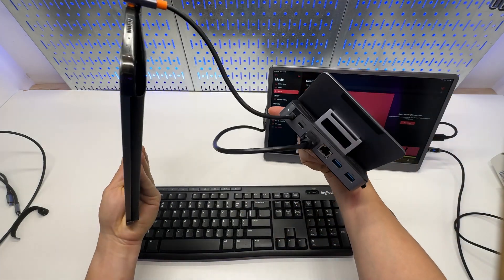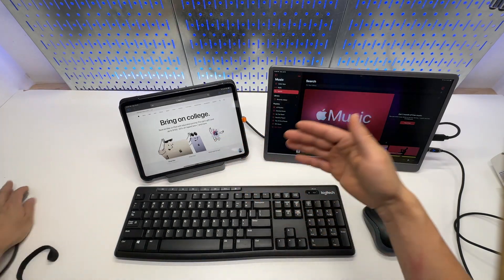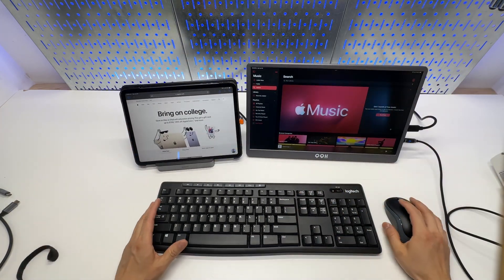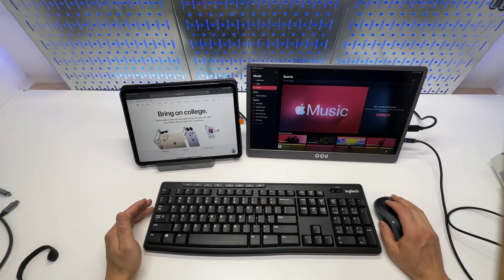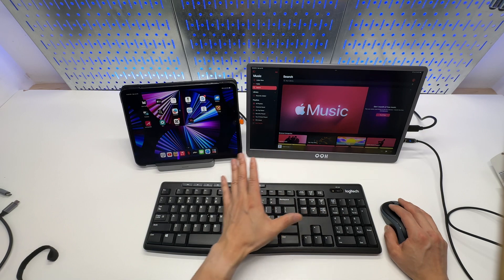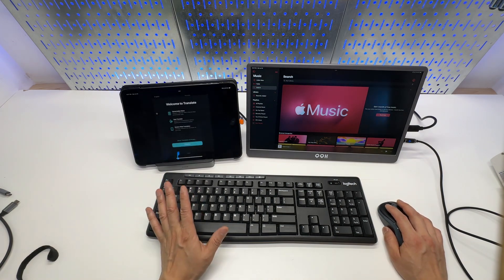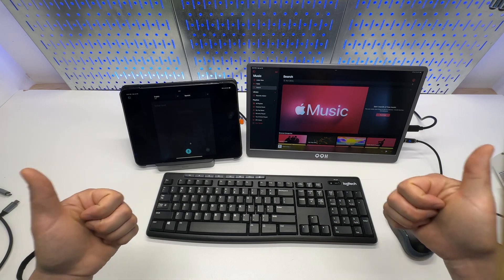With the USB Type-C cable connected to a power source, you'll have all kinds of ports and keep your iPad charged. The angle can be adjusted. That's how you use the portable monitor as an extended screen on your iPad Pro efficiently, on a minimum budget. This is a super budget-friendly setup and I can't recommend it enough — you can get a lot done. Thank you for watching, hope you find this review helpful.